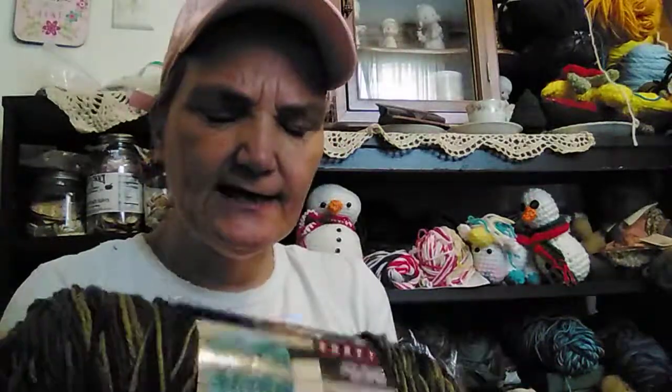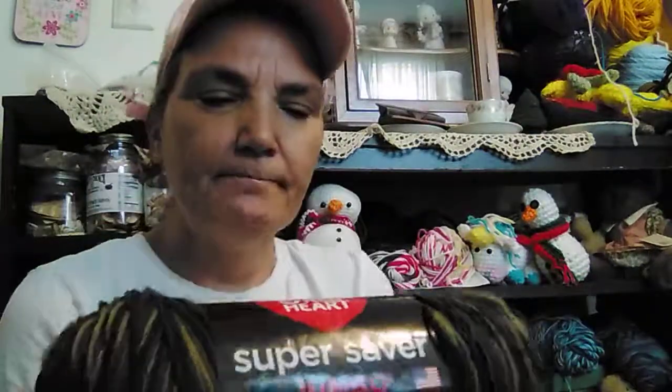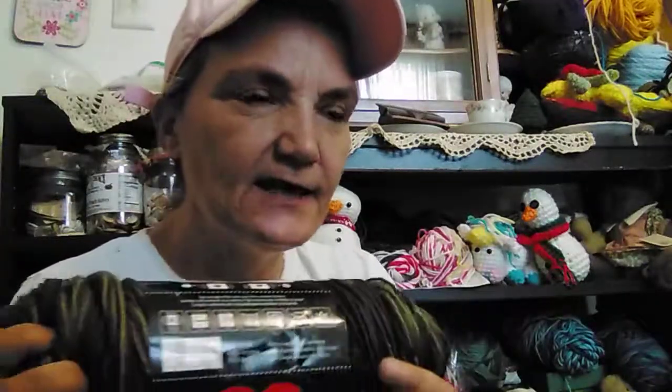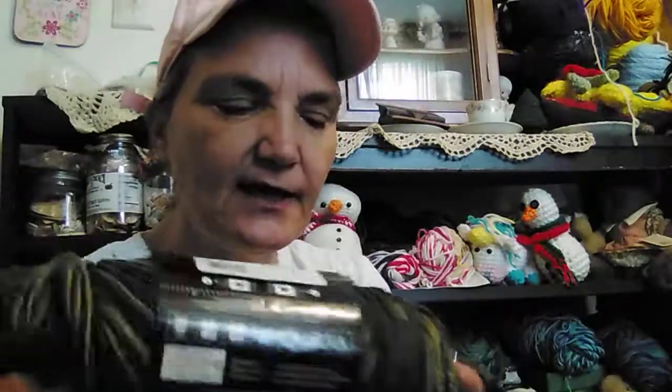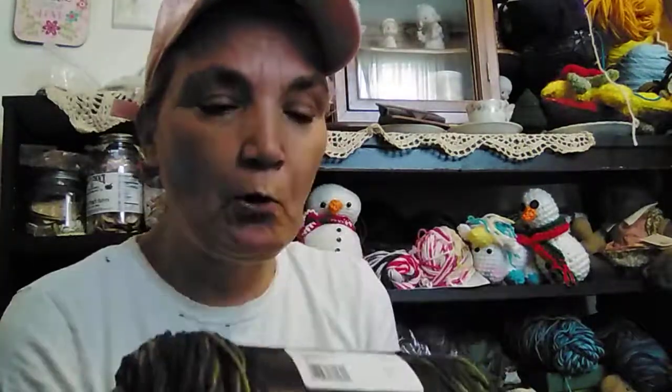She had given me one of these super saver balls. This one has 482 yards and it's a four ply — they call it camo camouflage. Because I chained 350 to start, because I wanted a generous size blanket, it's going to take at least all of this — the one she gave me, plus another one, and maybe more. So I'm thinking it's probably going to take four of these.